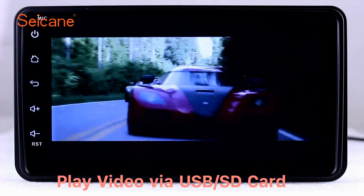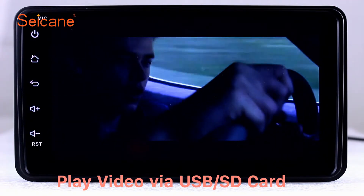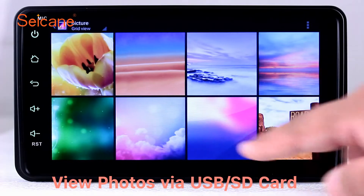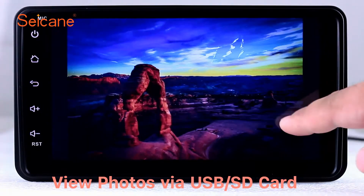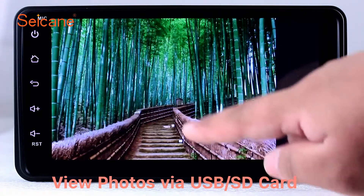Go back to the main menu and click the video icon. Select files from the SD card and you can enjoy videos. Back to the main menu and enter the photo interface. Select photos from the SD card, and you can view photos by sliding your fingers on the screen. You can zoom in and out of pictures through 5-point touch screen operation freely.